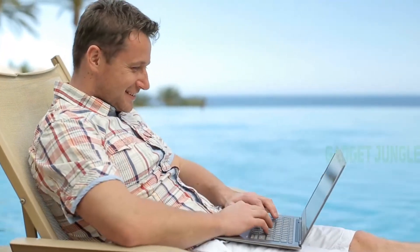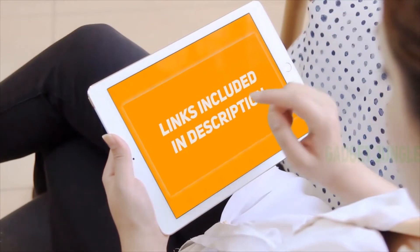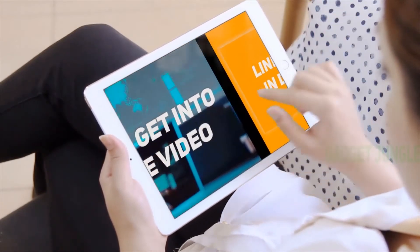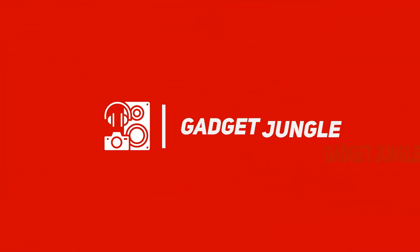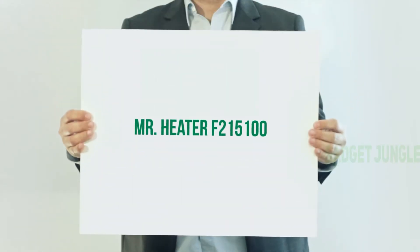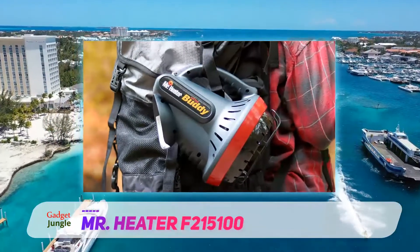Hi guys, welcome back to my channel. I've included the product links in the description to find the most up-to-date pricing. Stay tuned and let's get into the video. Mr. Heater F215100 — this heater is great to use.